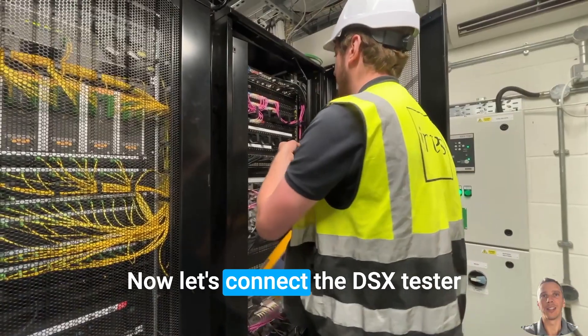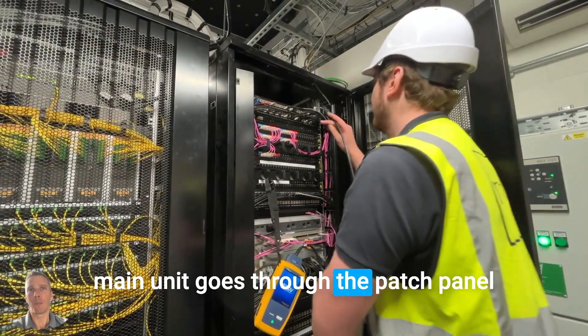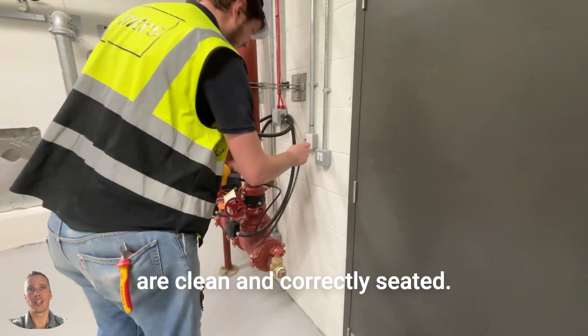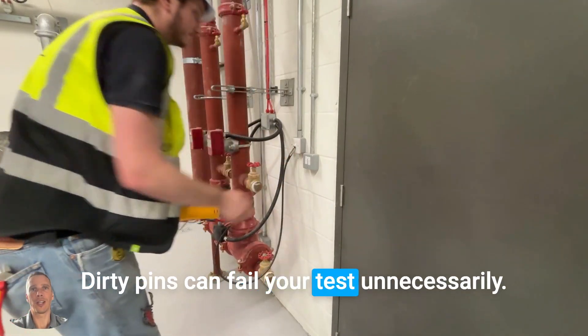Now let's connect the DSX tester. The main unit goes to the patch panel, and the remote unit goes to the outlet in the field. Make sure your connectors are clean and correctly seated — dirty pins can fail your test unnecessarily.